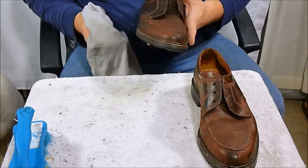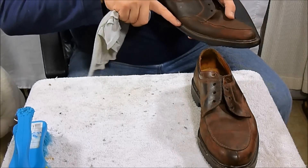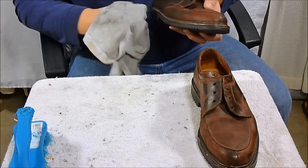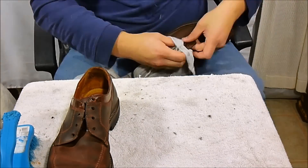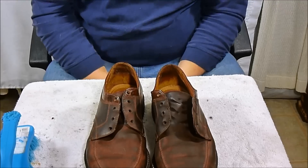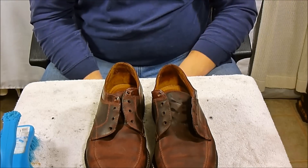Once you're finished with the upper, you want to move on to the soles. Usually it involves getting your finger over the ridge line and then along the sides. Once that's done, sit them down and let them dry — usually takes about five or ten minutes to go back to the way they were.